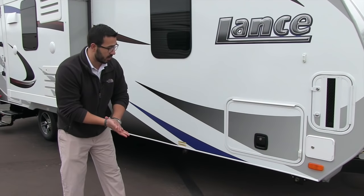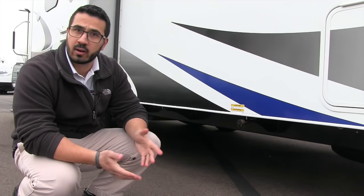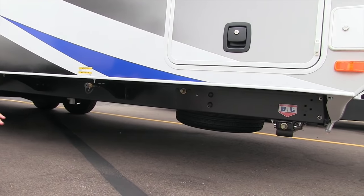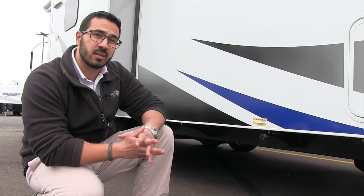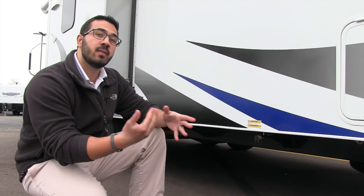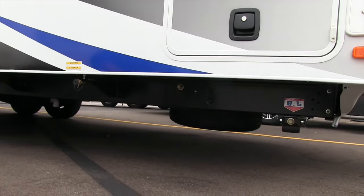Slam latch baggage door there as well. Coming down a little bit further, there's a propane quick connect right here — so if you want to hook up a grill, you can do that right there. Also if you take a look at the frame, this is a BAL huck bolt frame, an upgraded frame over your standard welded one. A couple of big advantages to huck bolt: it's less likely to rust, since your number one rust point is essentially on the weld itself. And if you ever do have any damage, the huck bolt frame is a lot easier to repair.